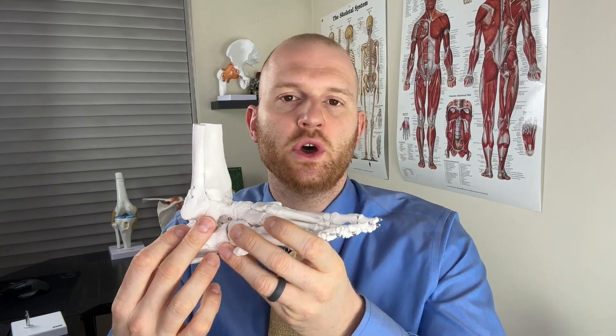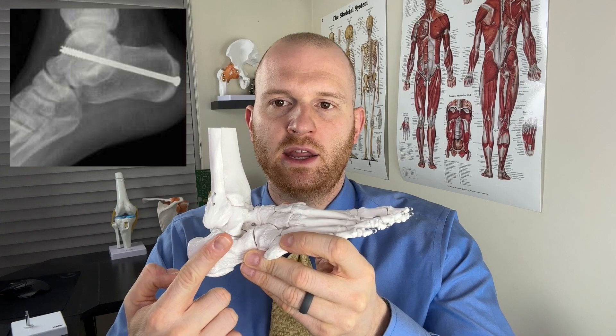Anytime you hear that a person is getting a fusion of a joint, essentially they're having hardware inserted to prevent that joint from moving pretty much at all. In the case of a subtalar joint fusion, the surgeon generally will take a screw or piece of hardware, put it up through the calcaneus and into the talus bone, which provides more stability for that subtalar joint. This surgery is indicated when the joint is simply very unstable — which, in Tiger Woods' case, is likely what he's dealing with, given his history of traumatic fracture and that joint no longer being as strong as it used to be.